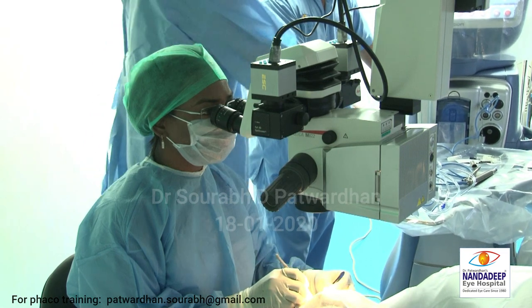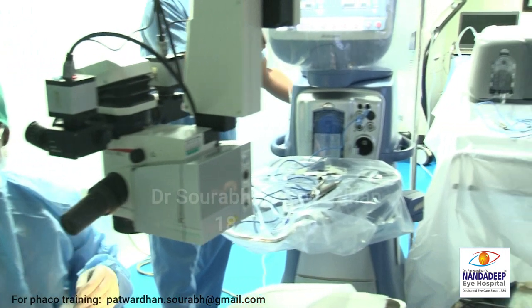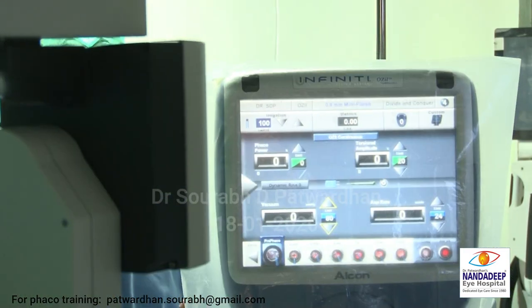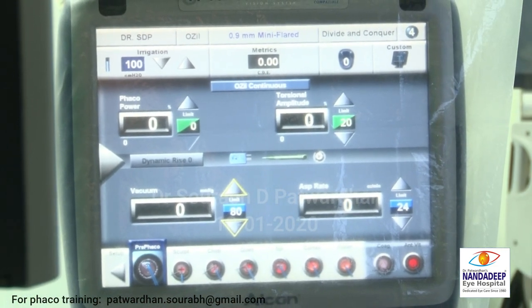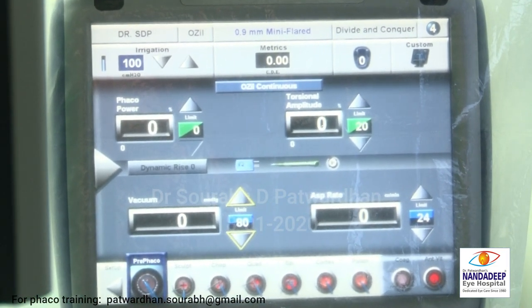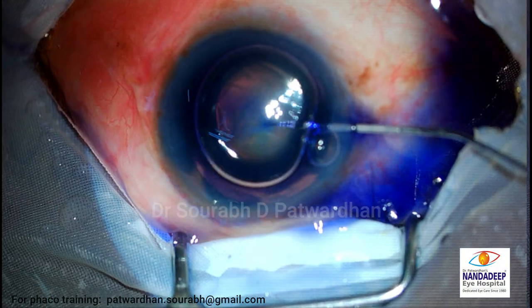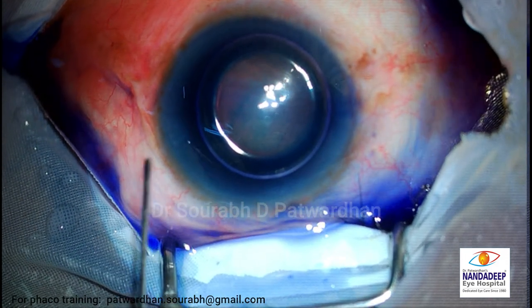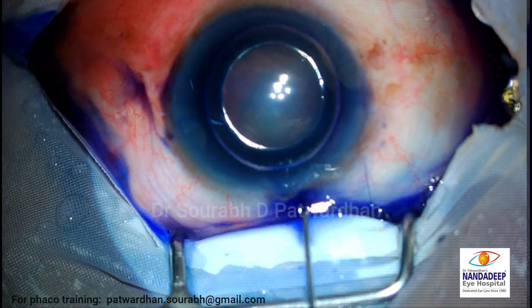So she is demonstrating how the uniplanar entry is made - she has done very well. It starts from the limbus. As you can see there is a little bit of bleeding. Now regarding staining - as you can see there is such a good glow that you may not need to stain the capsule in all cases.